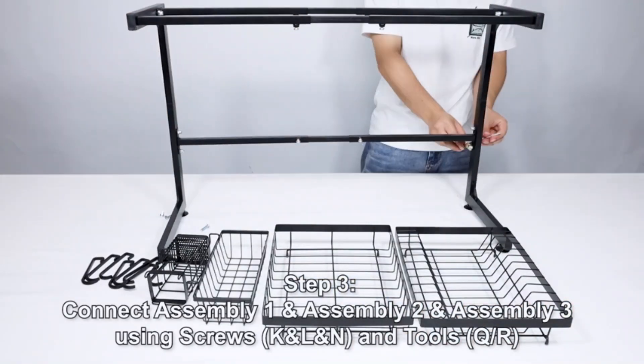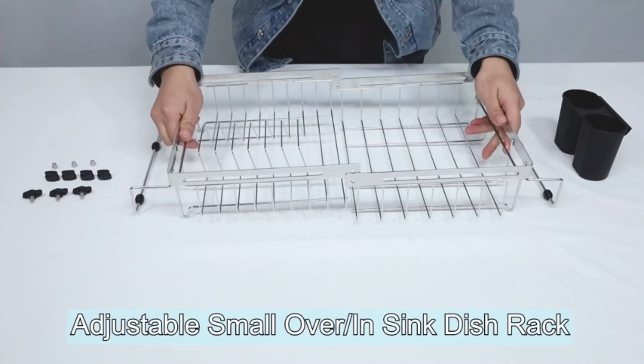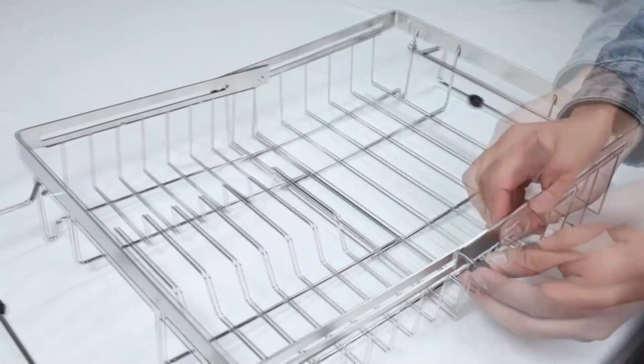Additionally, the rack is adjustable, enabling you to customize it. The GS Life Sink Dish Drying Rack is a top-of-the-line kitchen accessory that combines functionality with elegant design.